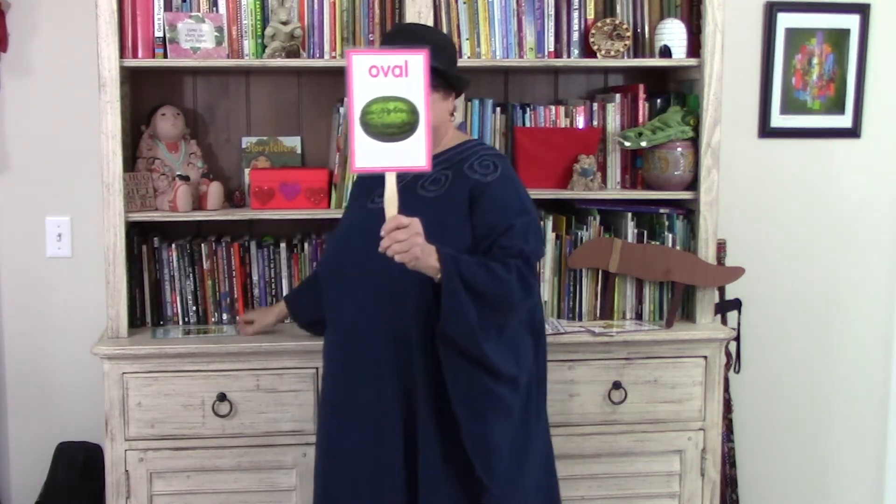Oval, oval, rolls like an egg. Oval, oval, you have no leg.